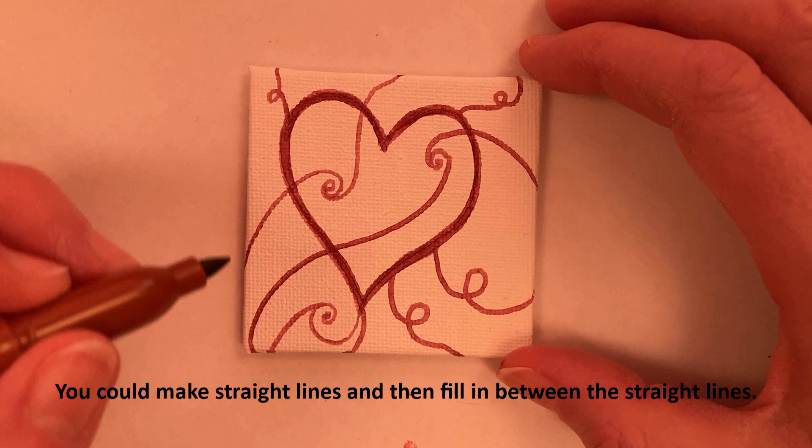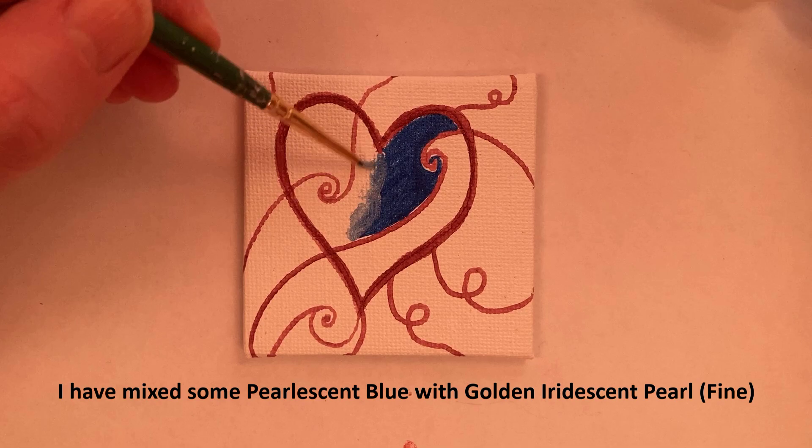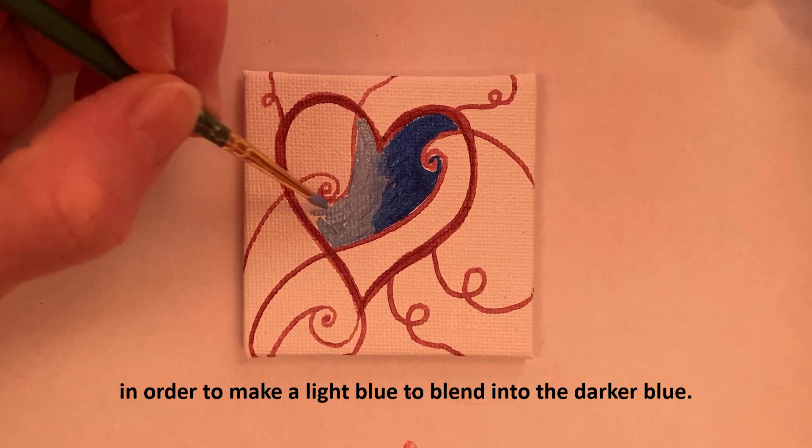Here I'm starting with Lumiere pearlescent blue. I've mixed some pearlescent blue with Golden iridescent pearl fine in order to make a light blue to blend into the darker blue.